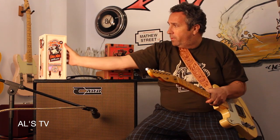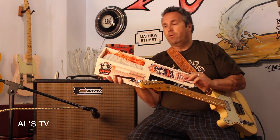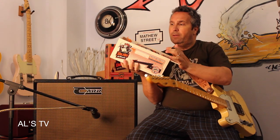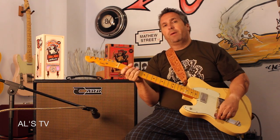Lo primero que os quiero enseñar es cómo viene embalado, que es increíble. Tiene esta caja, que es una belleza, y que viene — bueno, es un regalo — y veis cómo viene embalado perfectamente. Así que, aparte de un sonido increíble, es, como siempre, una presentación impecable.